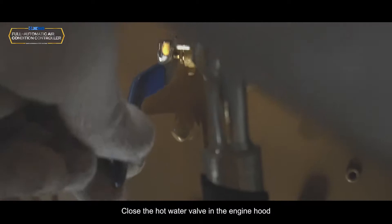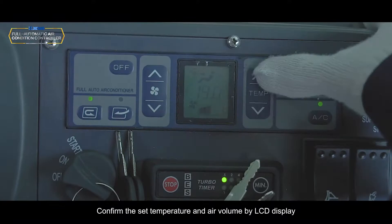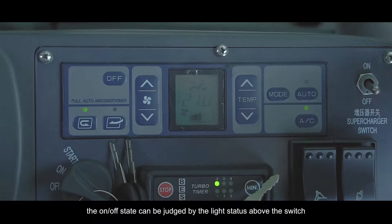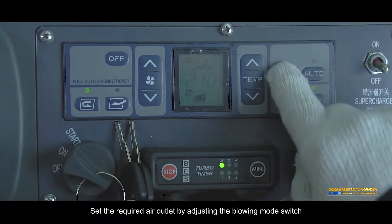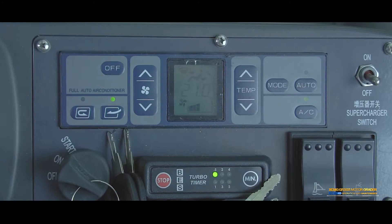Refrigeration manual mode: Close the hot water valve in the engine hood. Start the engine. Press the fan control switch to adjust the air supply. Confirm the set temperature and air volume by LCD display. Use the air conditioning switch — its on/off state can be judged by the light status above the switch. Set the appropriate temperature using the temperature adjustment switch, and set the required air outlet by adjusting the blowing mode switch. Use the internal/external air switch button to select the desired air mode.